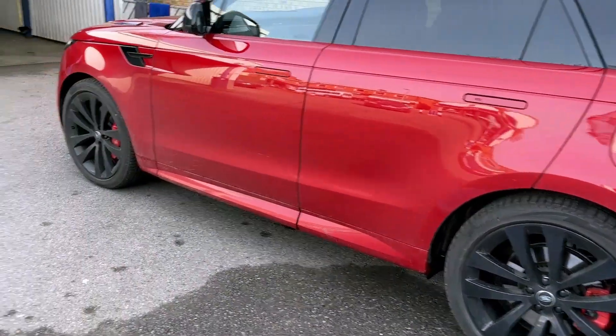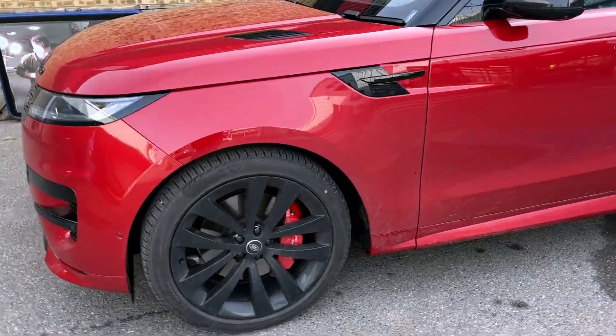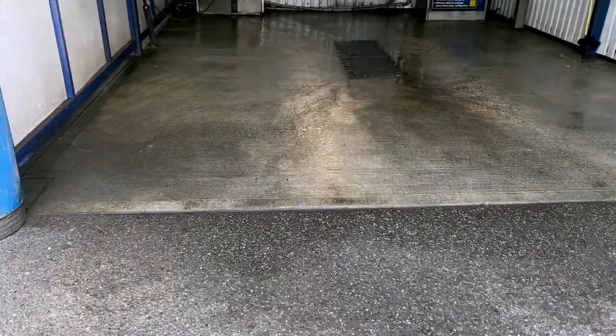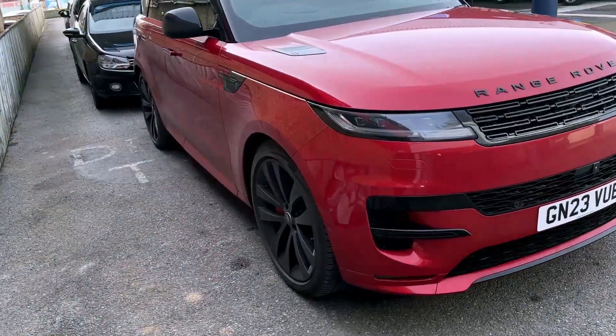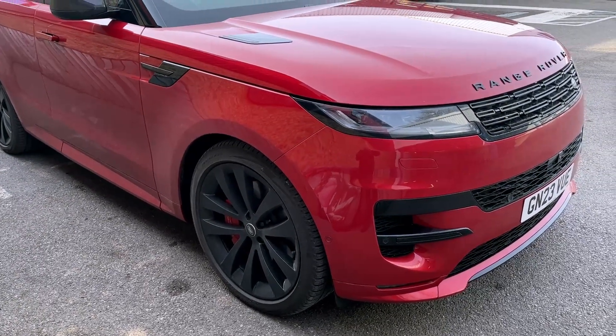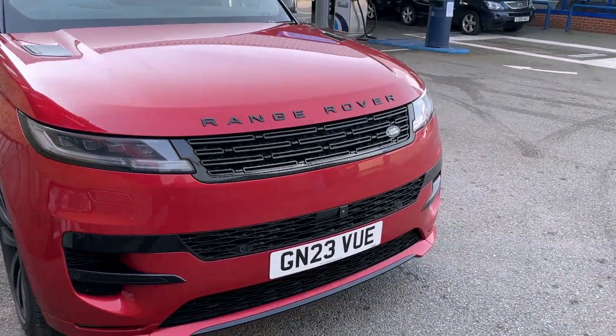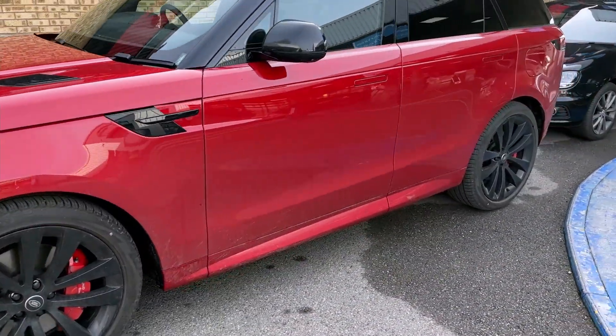We do a touchless wash at the start, meaning the whole car will be washed without touching it. As you can see, the wash bay is clean — there's no grit on it because I've just cleaned it, so it's immaculate. We'll drive this on now, do a touchless wash, and then it gets washed with a mitt, which is all clean, and then we'll get it into the workshop to dry.